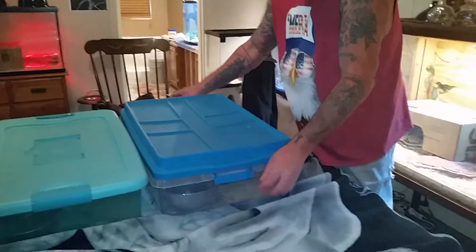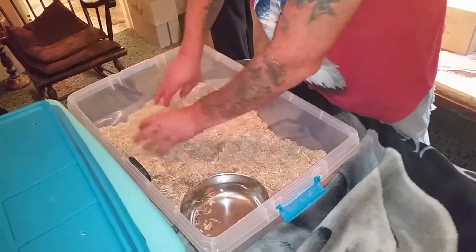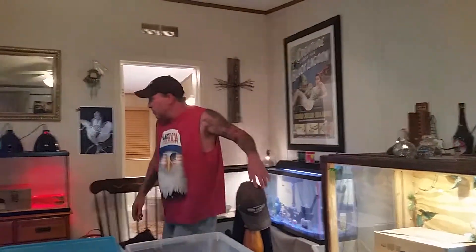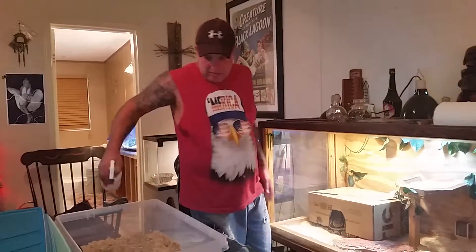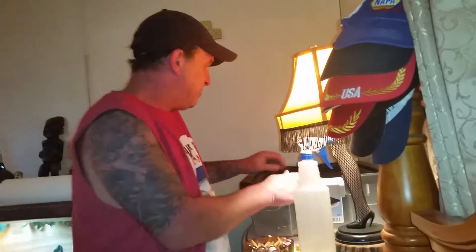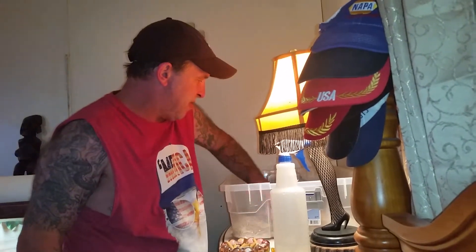We've been separating our females and our males, putting them together for a couple days at a time, then taking them out for at least a couple days at a time. These are the empty tubs. I was doing some cleaning and taking some videos, getting ready to put my two big females back in their tubs. They need a little humidity. I have another tub over here already ready for another female — just mixing things up for today.